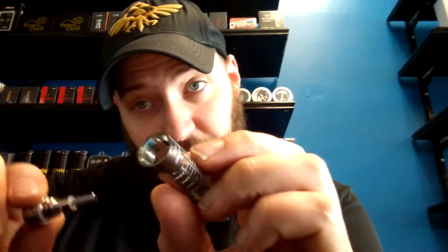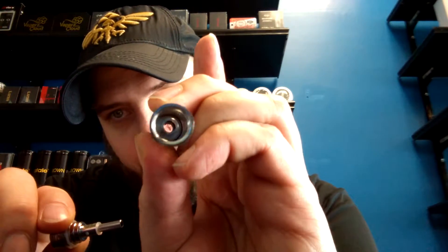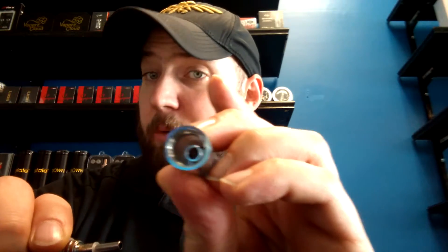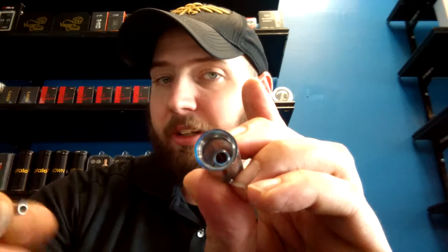When it comes to filling this tank, what you're going to do is fill down the sides, not down that center tube. That center tube will just leak out and be a big old mess, so I would not recommend doing that. You'll fill right down the sides and right up to the top of that chimney.